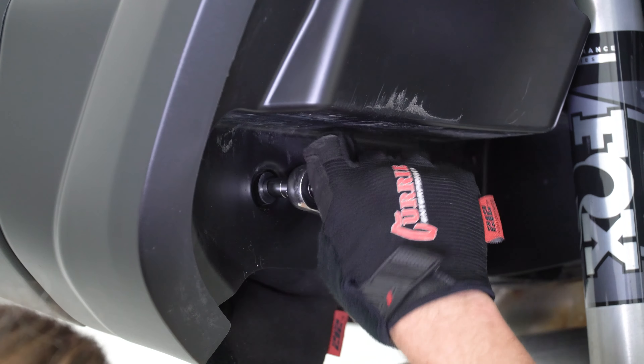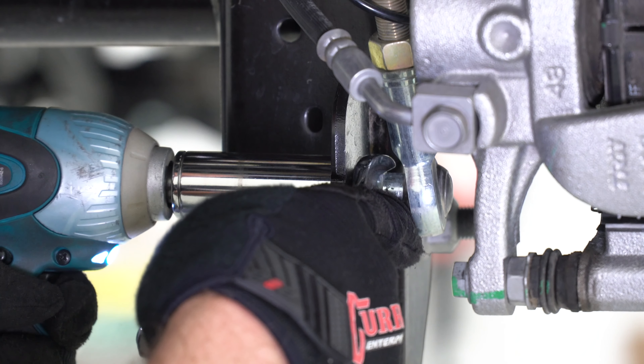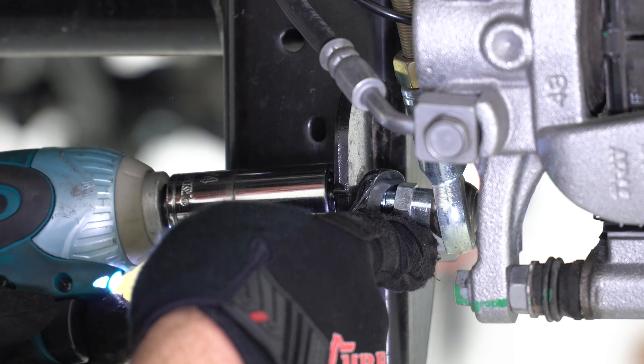Be sure to hang on to the factory hardware for reuse. Repeat the same upper shock hardware removal process on the passenger side. Then locate and remove the rear sway bar link rods using a three quarter inch socket and a 5 inch wrench, followed by the same action on the passenger side, before lifting up both rods and securing them out of the way until the new axle is set into place.